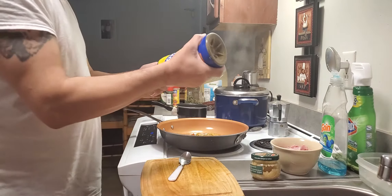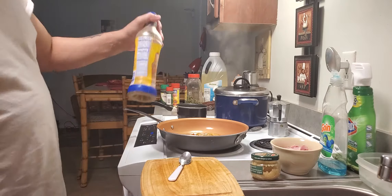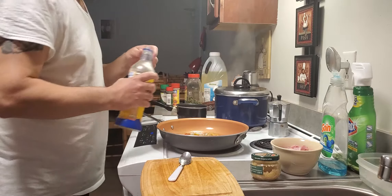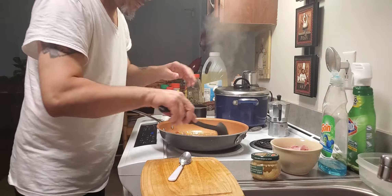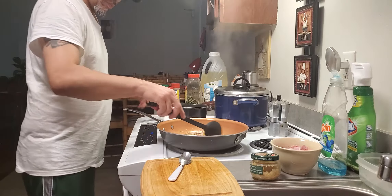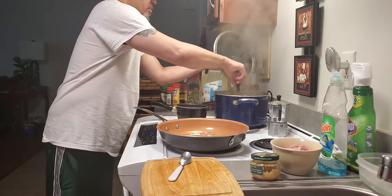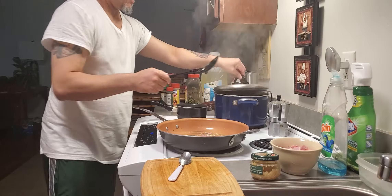Mix it up, give it a little flavor, brown the onion. Put a little more water in there.